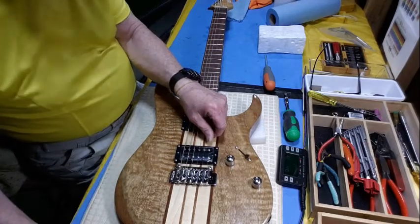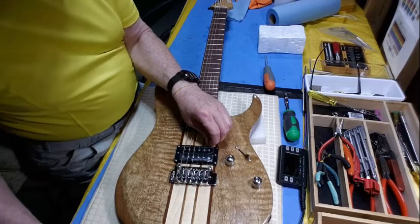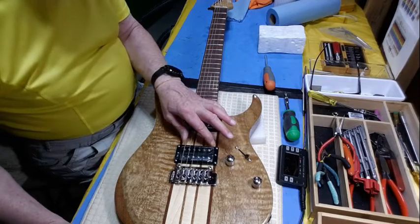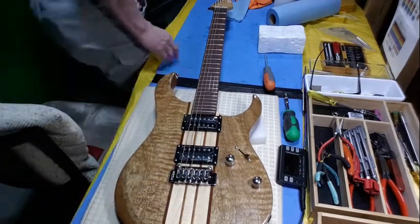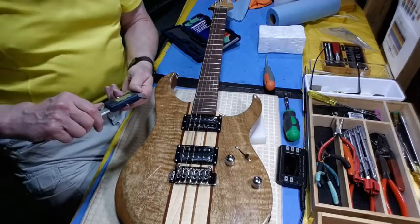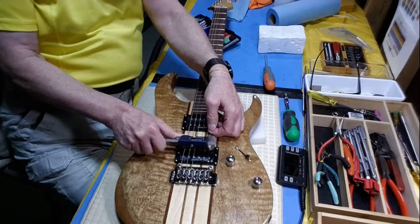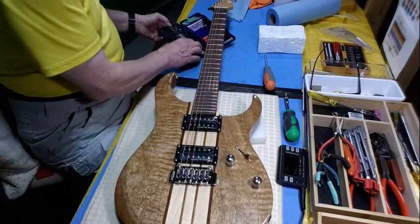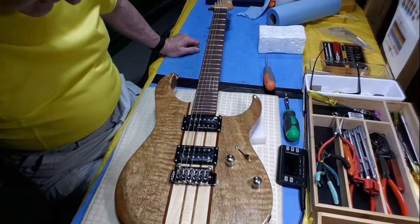I'm going to measure the strings as well. I bought a box of nines — nine to forty-twos. If this guitar came with eights, I'd need to readjust the springs for the heavier gauge. Measuring now — nines and forty-twos. Perfect, that's exactly what I have. Once I get it adjusted with these strings, it will be right where it should be for the new strings.